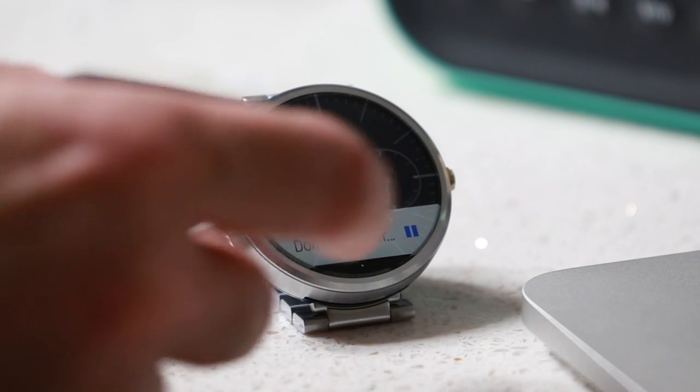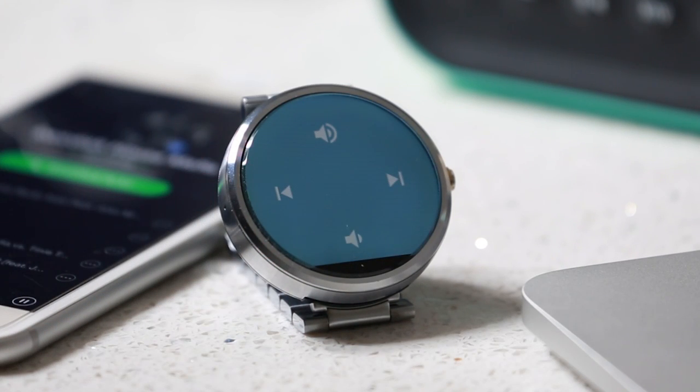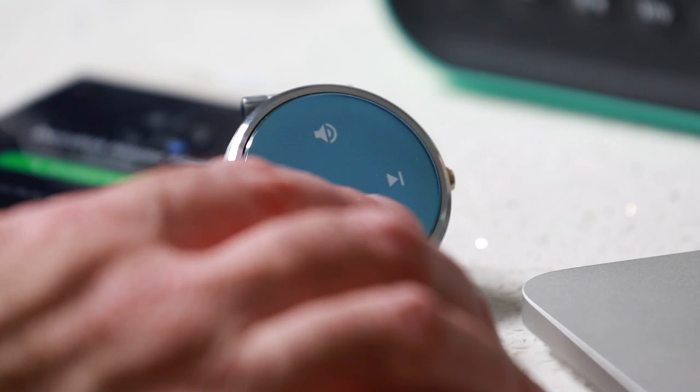You can control audio from your watch. It works with Apple's music player and even third-party apps such as Spotify. You can pause, play a track, adjust the volume, and fast forward and rewind.